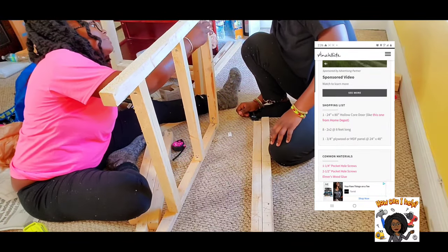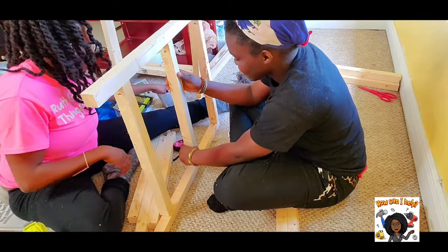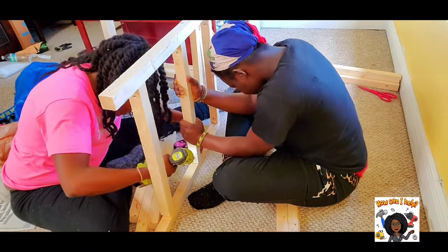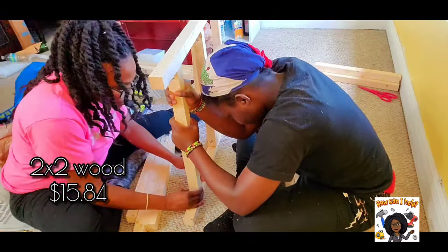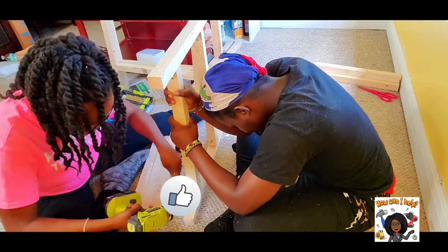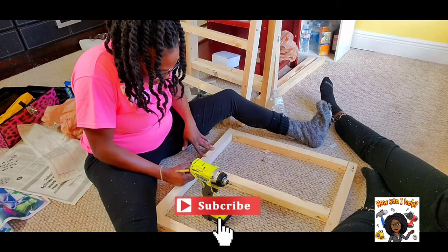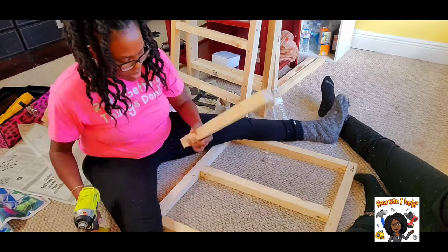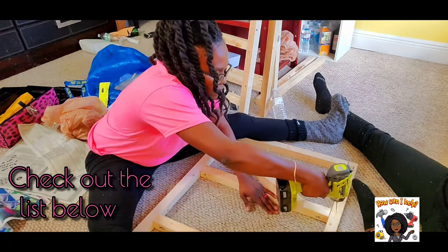The door cost me $45.86. The two-by-twos cost me $1.88 each — I bought eight pieces, so the total for the two-by-twos came up to $15.84. The wood alone totaled $66.02, including tax. I also had to purchase the hardware, which is the two-and-a-half-inch screws.